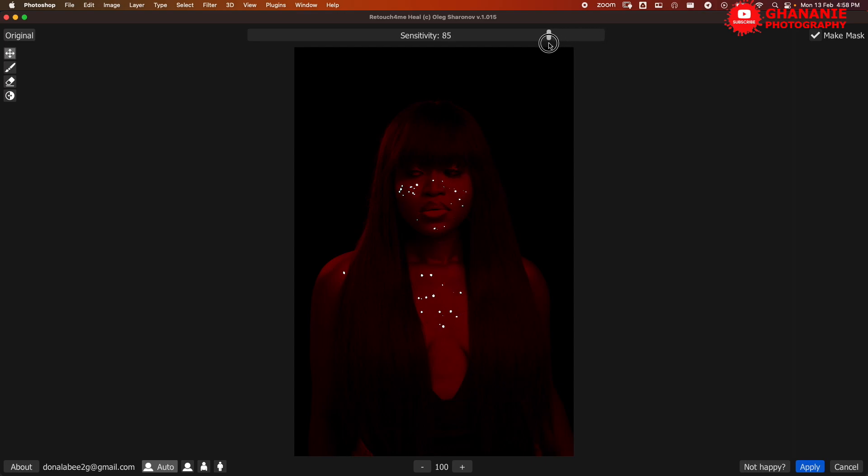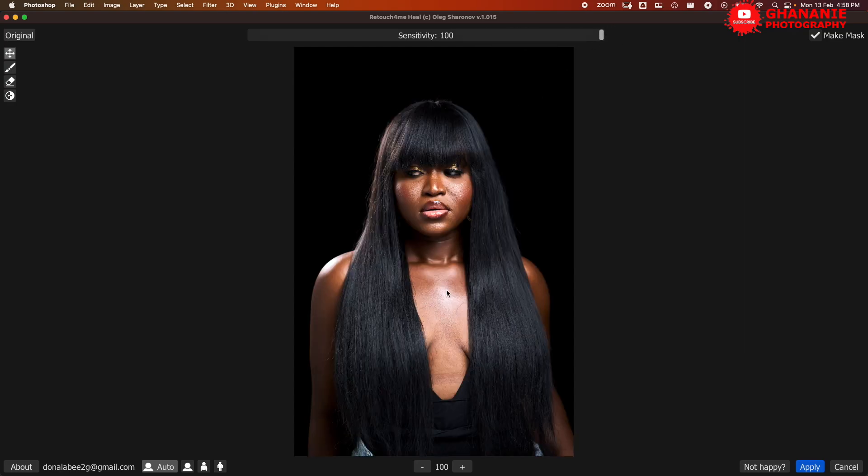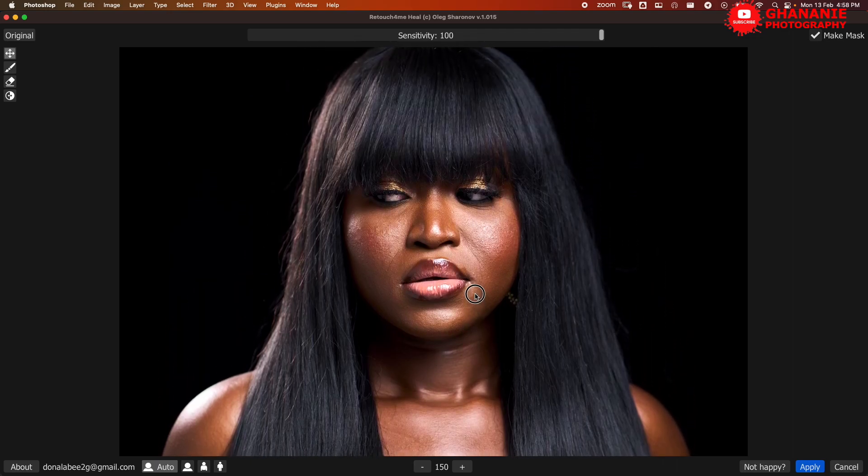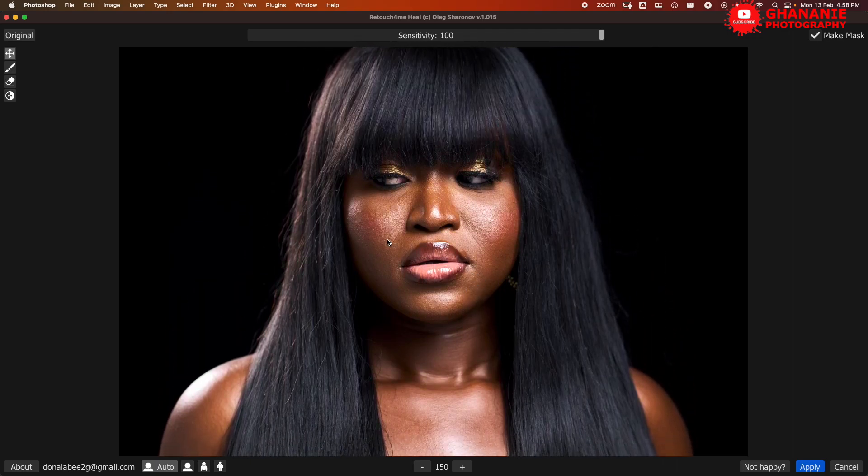If you click on Sensitivity and start dragging, it shows you in white dots what has been taken care of. All the white dots you see are the blemishes that have been removed. At 100 it takes off more; if you reduce it, it takes off less. It depends on the kind of results you want — I'll leave it at 100 so it takes care of everything. Down here we have minus and plus buttons, which are to zoom in or zoom out. Let's zoom into the face so we can see what we're doing effectively.